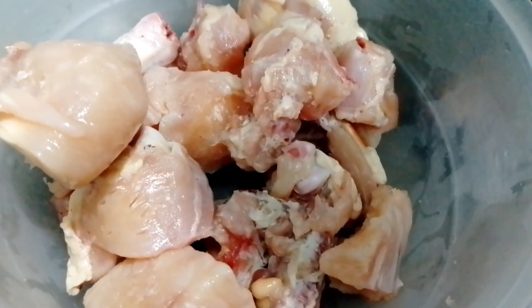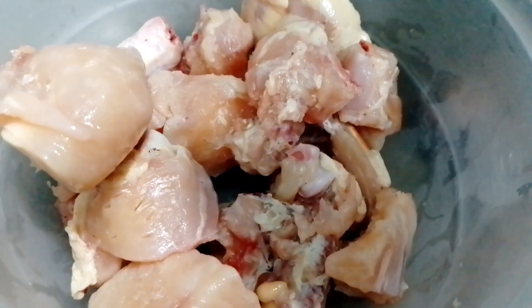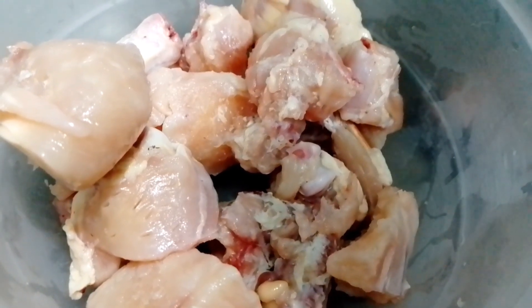Hello and welcome back to my channel. How are you? I hope that everything will be fine. Today I am going to take a look at this recipe. This recipe is very delicious and very simple.